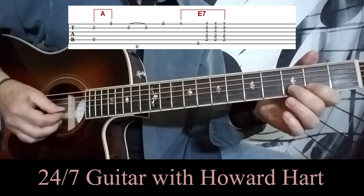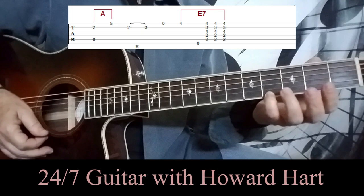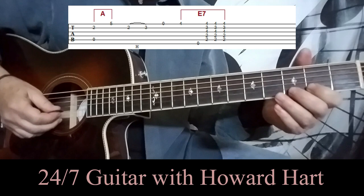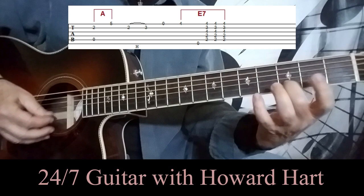Then we do a hammer-on from the second fret to the third fret on the B string. Swing down to the open E string, and then catch the fourth fret with your pinky. You can pick it any way you like — it's slow enough that it doesn't really matter. You can do all downstrokes if you want, or a blend of alternate picking.